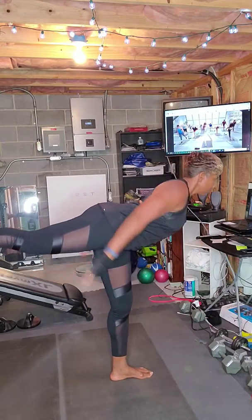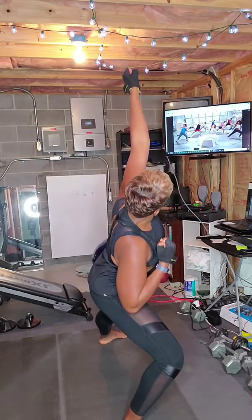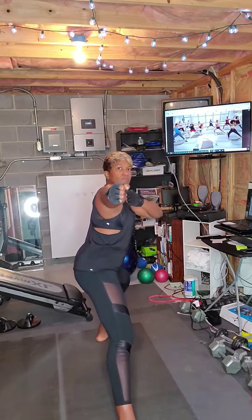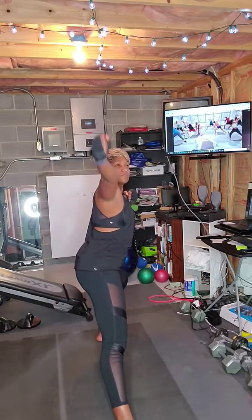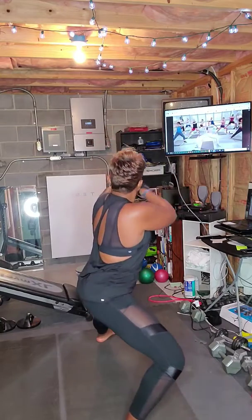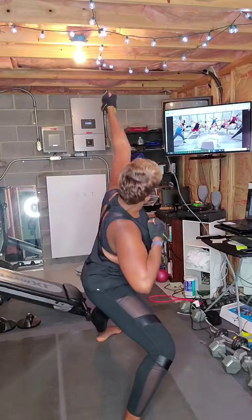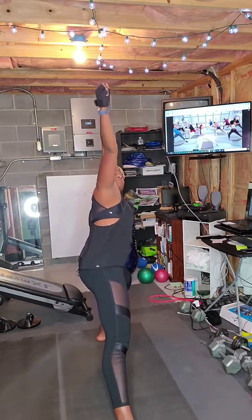Back to the bow and arrow. Feet step wide, shift the body weight down, open up. Change sides. Open your chest just a little bit more, get a little more depth in the legs. Last one. Awesome.